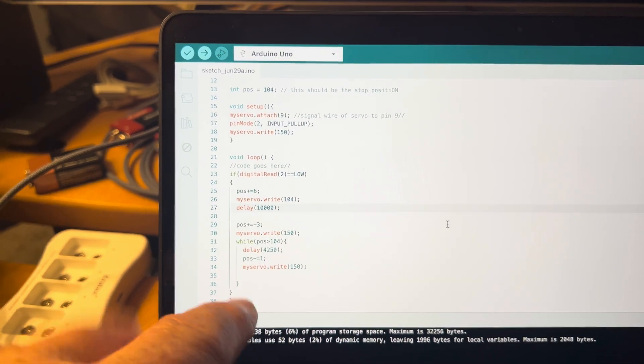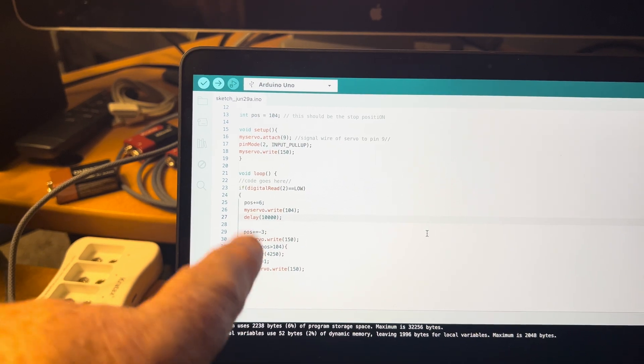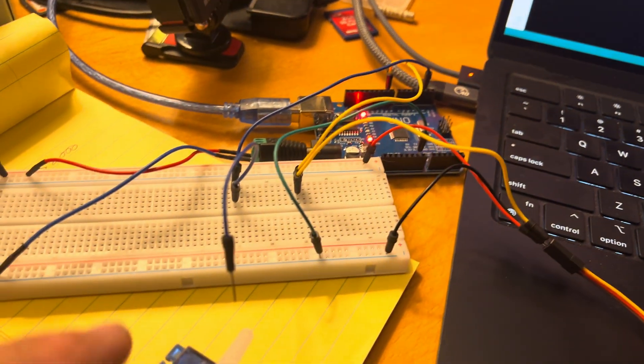I know there is a way to slow down the servo — we talked about this — instead of it going zip you can make it go slow. But for now, it's working. All of this code, I told you I was going to copy and paste it. This is Creative Commons CC — whenever it says that, it's Creative Commons, you can copy and use it, you just have to give them credit.